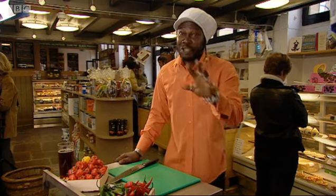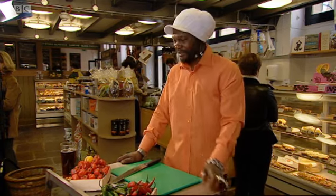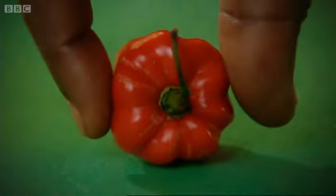But Scotch Bonnet is not just about the heat — it's also about the intense flavours. I'm going to show you how to get the best out of your Scotch Bonnet. Grab a nice fresh Scotch Bonnet, because it's all about the seeds. Get rid of the seeds and you get rid of the heat, and you just have lovely Scotch Bonnet flavours.